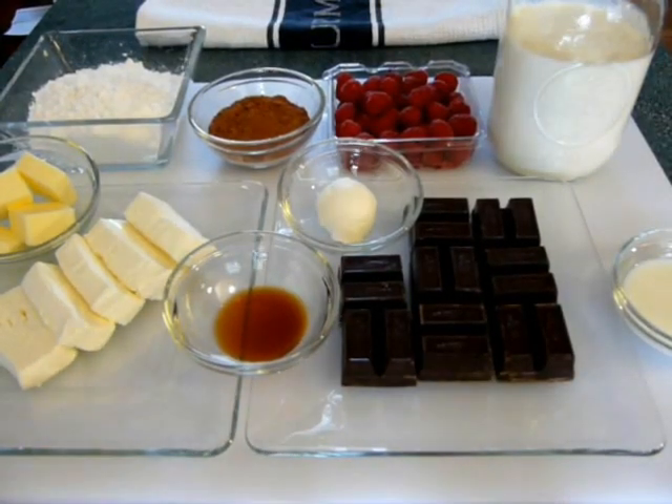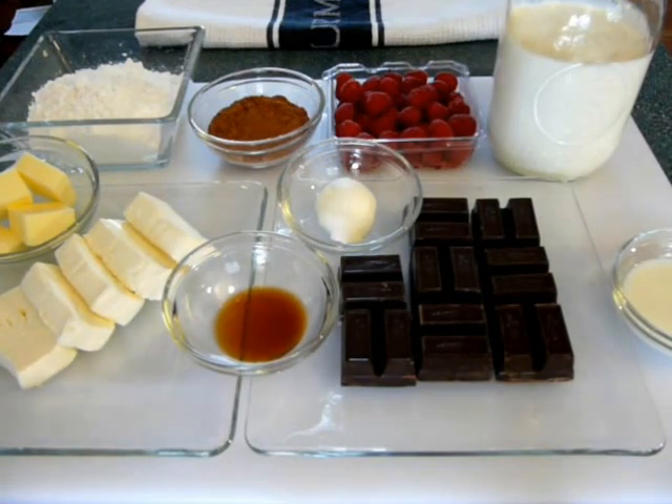Hello everyone, I'm Deronda and today I'm making this special dessert for Valentine's Day. Valentine's Day is right around the corner, but you don't need to wait to make this for Valentine's Day — you can make it for any day of the year.